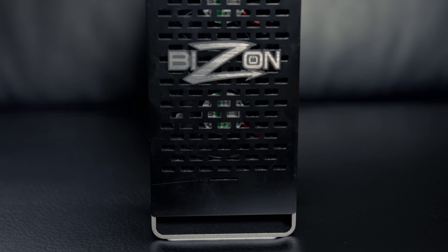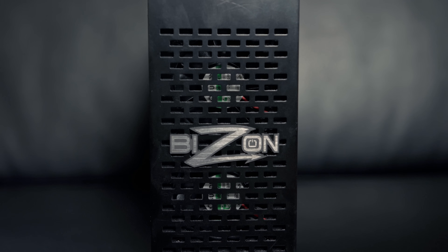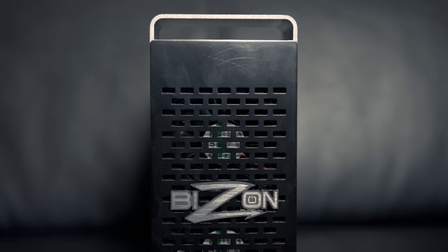The Bison Box 3 retails for $649 at the time of this video. Your purchase includes a 200-watt power supply, a half-meter Thunderbolt 3 cable, and a one-year warranty at no extra cost. You're able to upgrade to a 400-watt power supply, a longer two-meter cable, and extend your warranty to two years for $99, $49, and $69 respectively.